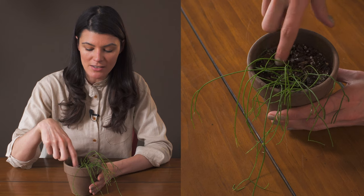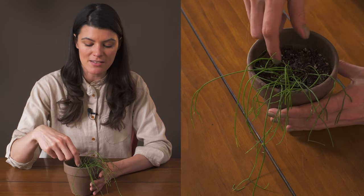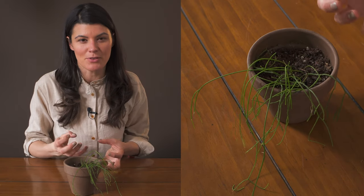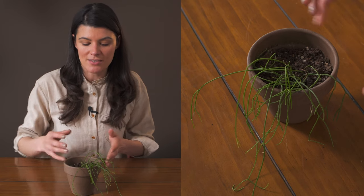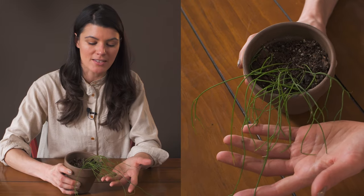I have this growing in a slightly less barky mix than typical, because these like to hold on to a little bit more water. They don't have the thickness or succulency in the stems that allows some other Ripsalis to dry out, so I'm just a little bit more mindful with these daintier ones.